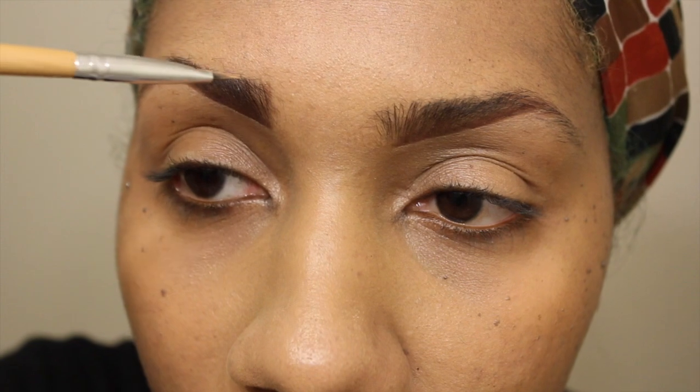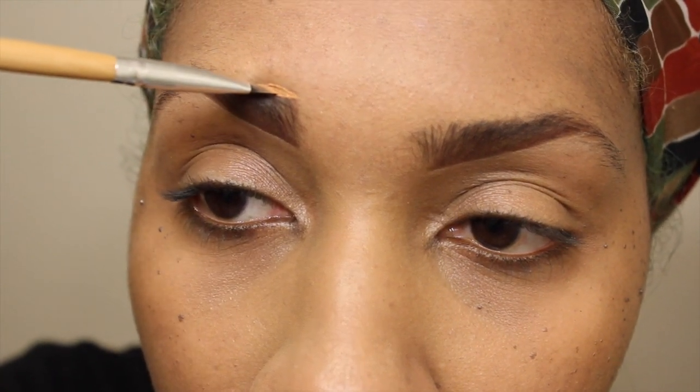For the top of my brows, I'm going to use my Pro Conceal, same color Fawn. I'm using the same brush and I'm going to put that on the top of my brows and just blend it out into my existing foundation and concealer that I used previously.